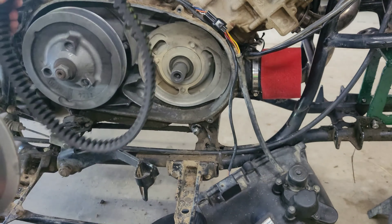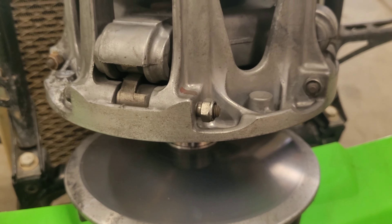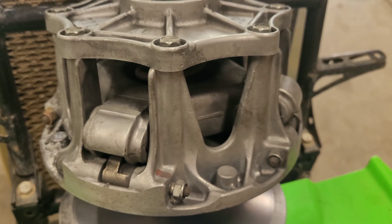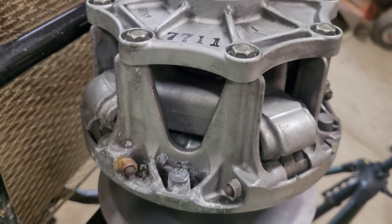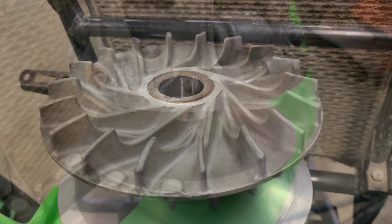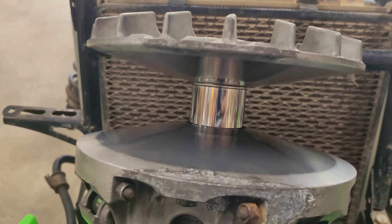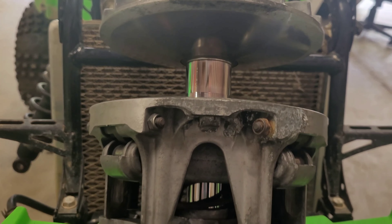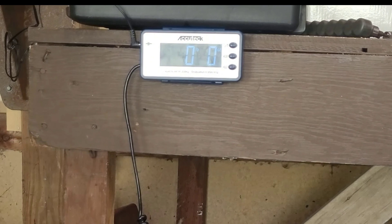Why are we going with Mother Clutcher versus another company? I like the price points. You can get the clutch and the puller shipped for about $350, and shipping is super fast. They're out of Tennessee, been around since 2011, and they have like 34,000 reviews — lots of five-star reviews. They have a one-year warranty, so I'm excited to run this thing, beat on it, and see how well it holds up compared to CV Tech.